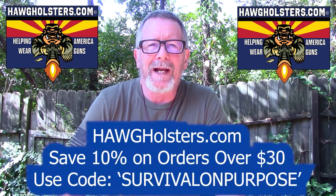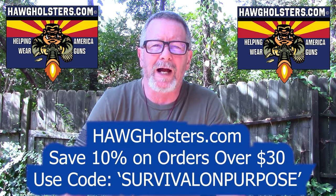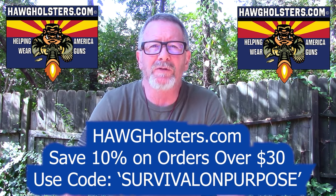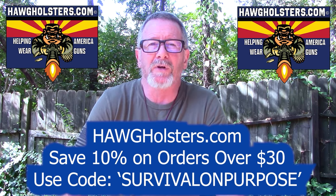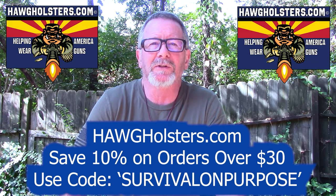Today's video is sponsored by Hog Holsters. Hog Holsters are made in the USA in Arizona, and they are without a doubt the most comfortable concealable holster I've ever tested. You can save 10% on your order at Hog Holsters by using the coupon code SURVIVALONPURPOSE, all one word. That's HogHolsters.com. Thanks to Hog Holsters for sponsoring today's video.